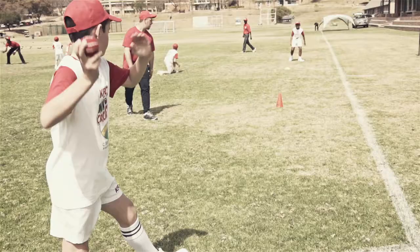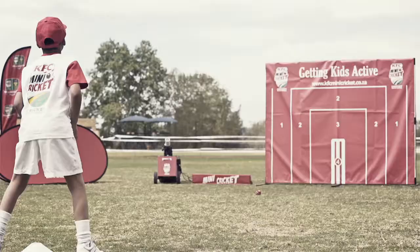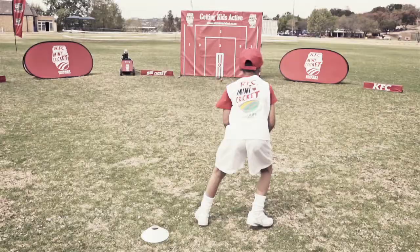We're going to compare your fielding with the fielding of the Proteas. You're going to take catches, you're going to throw at the target, and then you're going to trigger the reaction lights.